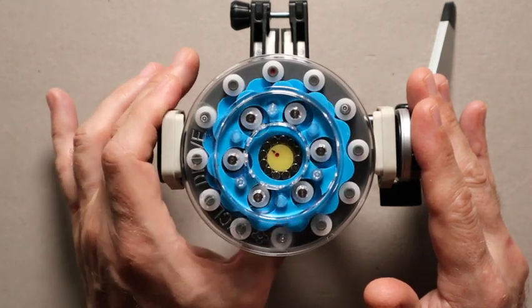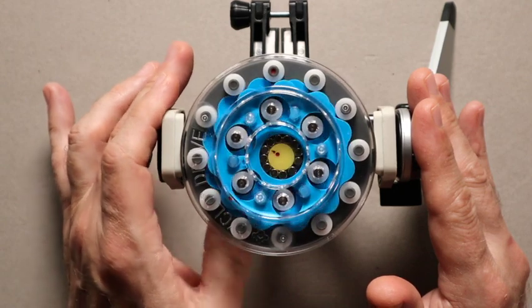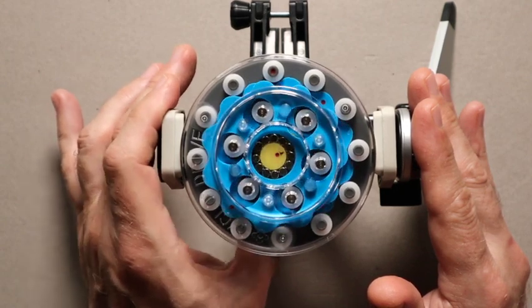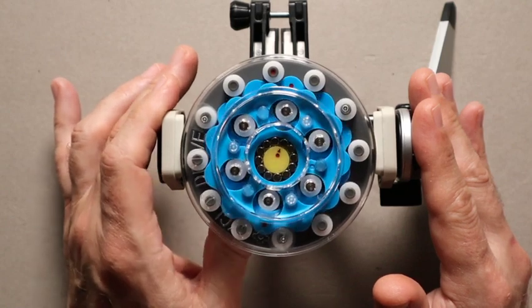So if you'd love to know more about this kind of technology and how to apply it, please contact us here at RL Manus & Associates. We look forward to working with you. Thanks.